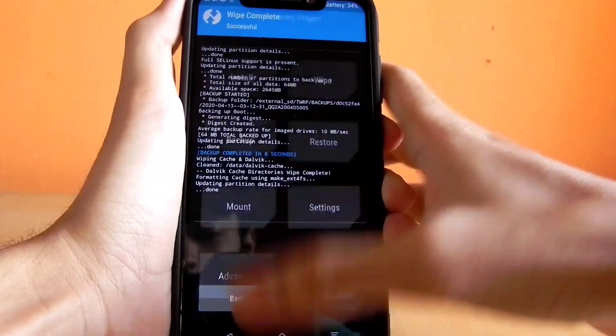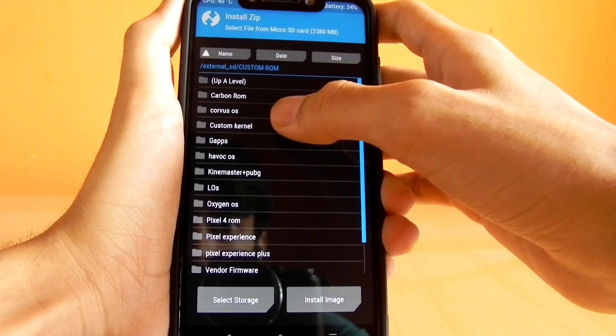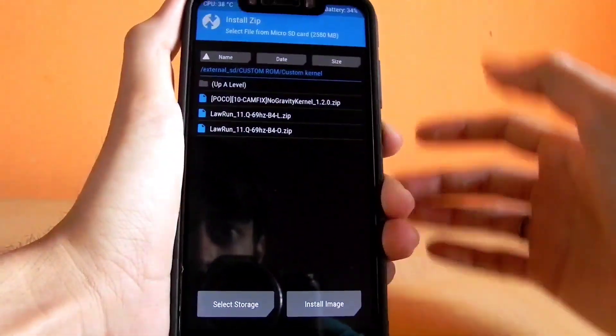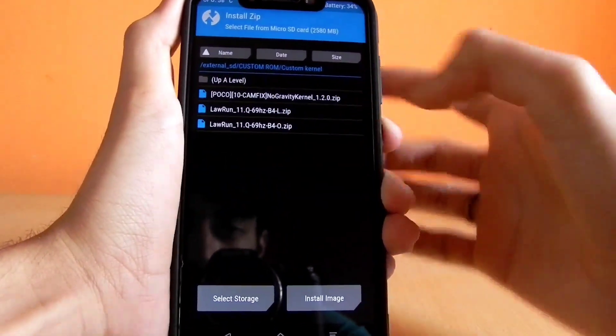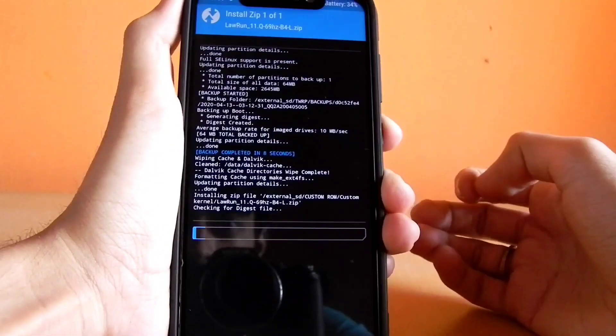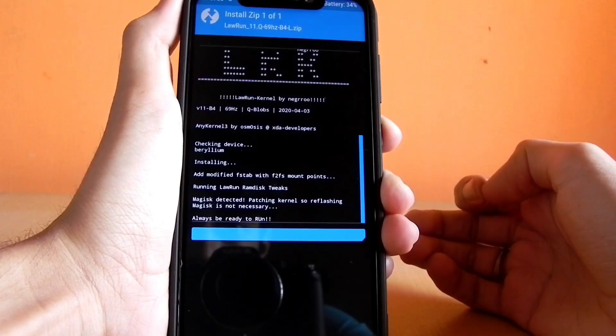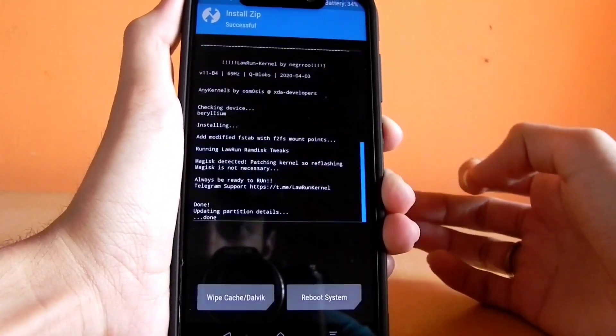Now go to wipe and select Dalvik and cache and wipe them. Then go to install and select the Lauren kernel file. Make sure you download the Lauren kernel L-touch file because it has the latest touch drivers. Here, L refers to the latest touch drivers and O refers to the old touch drivers — you must download the latest one.